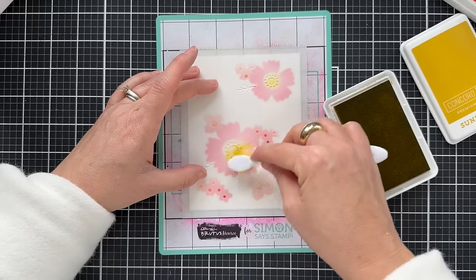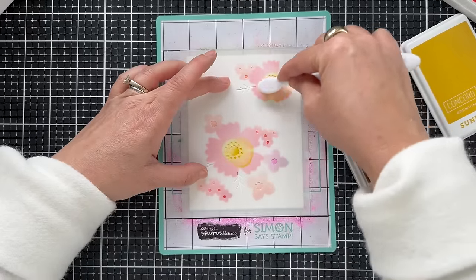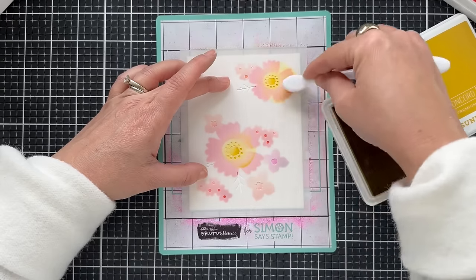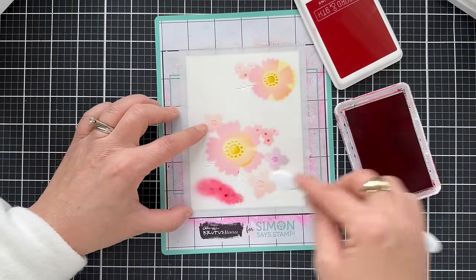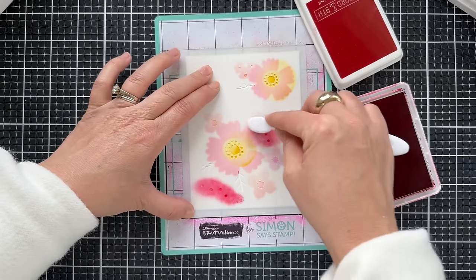It really doesn't matter which order you go. As long as you line them up where they're supposed to be, you can go in whatever order. Adding some more detail to the center — I pulled out Sunflower, which is just a little slightly darker than Buttercup. And then here's Cranberry for the centers of those Poppy little bloom clusters.